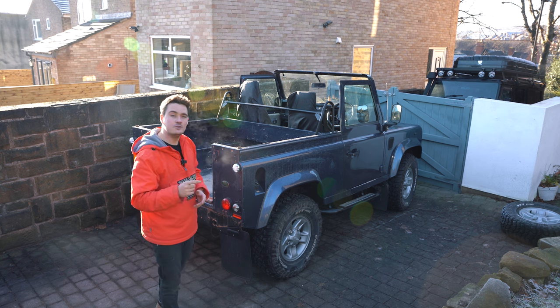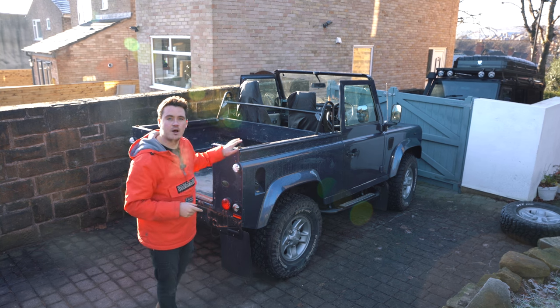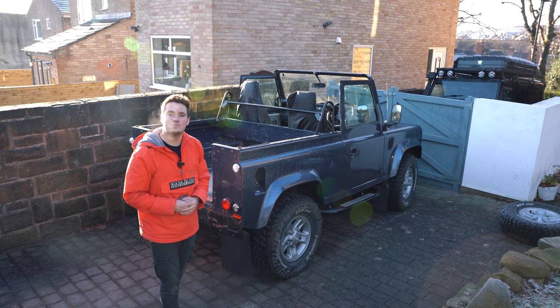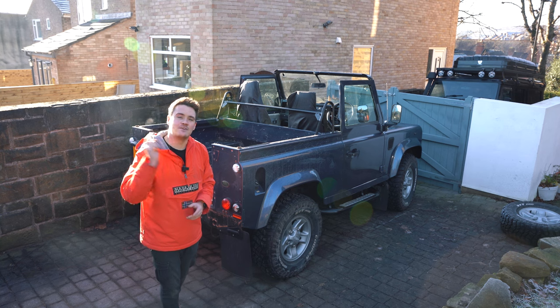Really happy with that install. Check back next week where we're going to be fitting more modifications to this car, particularly sorting out the rear end and doing some really exciting modifications. Be sure to like and subscribe to continue following this project journey, and I'll see you next week.